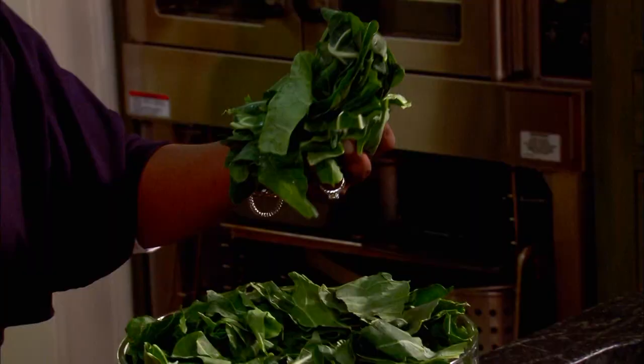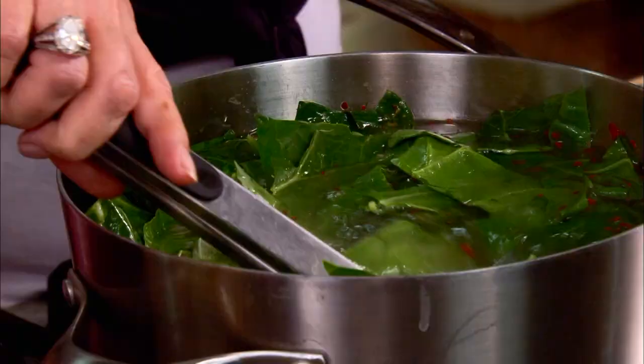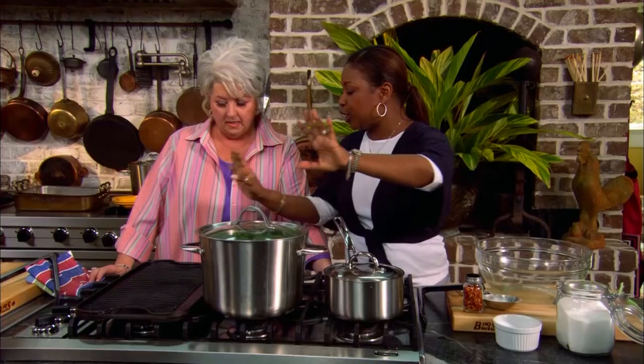Now, one thing we do need to tell everybody, Gina. When you start out with your collards, it looks like a truckload. I know. But once they hit that water, y'all, they are going to shrink. So once you get them all in there, the next thing you do is just put the lid on them. Turn them down low to simmer. I let them cook for at least two and a half to three hours. We don't have two and a half hours, but we do have another pot.